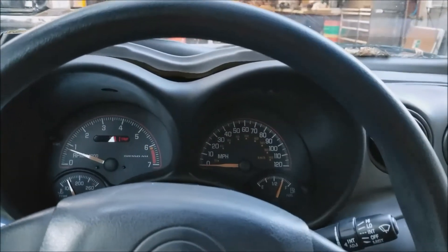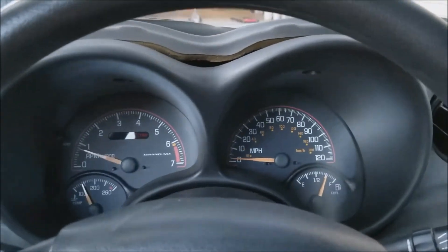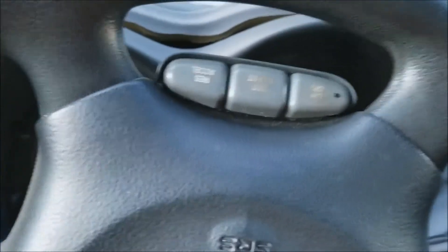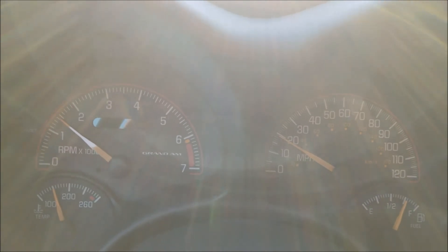Everything is hooked back up. Here's our first drive — we don't have an engine light anymore, cleared that fault. The speedometer is starting to creep up, which is a good sign. And we have a speedometer — it shifts nice and smooth again. I think we found our issue.